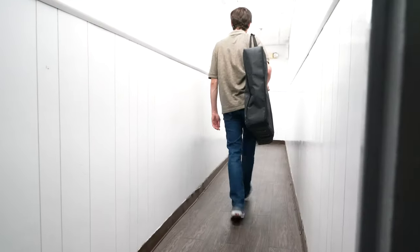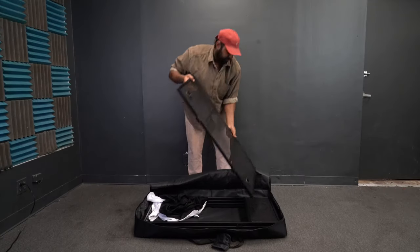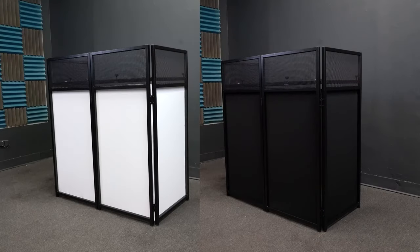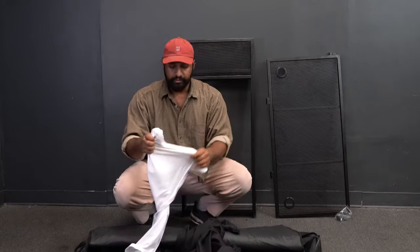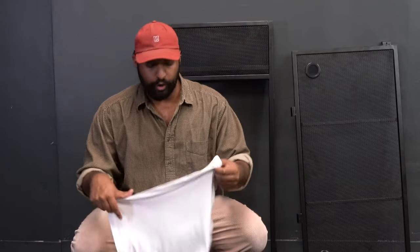Everything you need for the facade is inside. This facade comes with both black scrims and white scrims for different looks — you can choose whichever one you want. For this video I'm going to put on the white scrim so I can show you a really cool effect at the end, but the process to put them on is exactly the same.